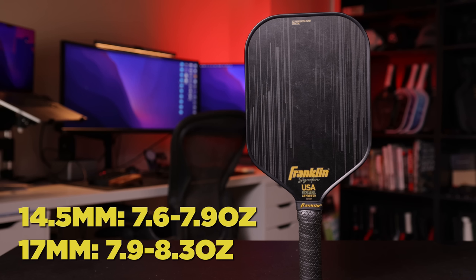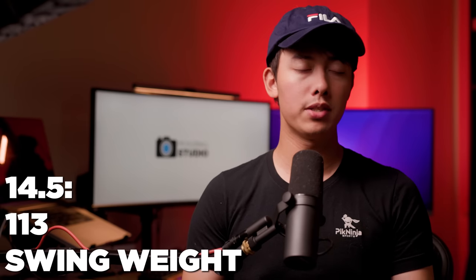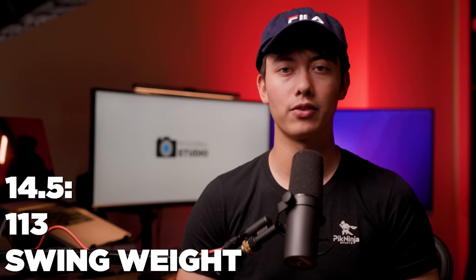The weight ranges from 7.6 to 7.9 ounces on the 14.5, and the 17mm is 7.9 to 8.3 ounces. With the 17mm being thicker, the swing weight is quite a bit higher, around 120, which at the net you definitely notice your hands being a little more sluggish. The 14.5 came in at around 113, which is pretty manageable for hand speed and about average for most elongated paddles.